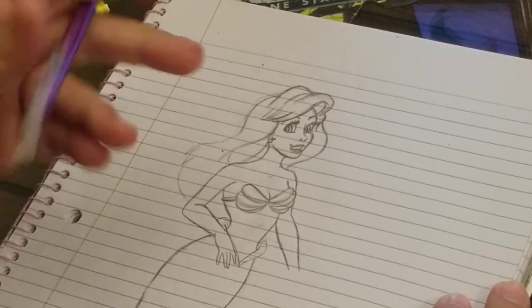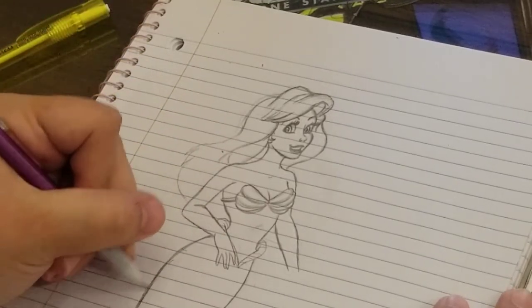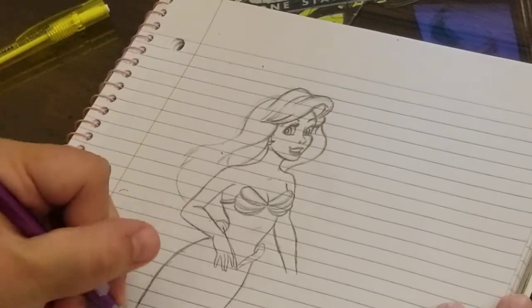A little more curved back there - got to get it just right for you. My milkshake brings all the fish to the pond.